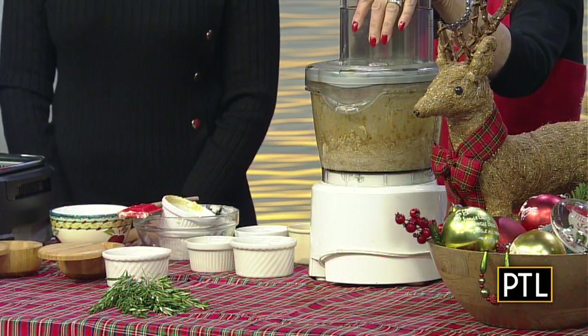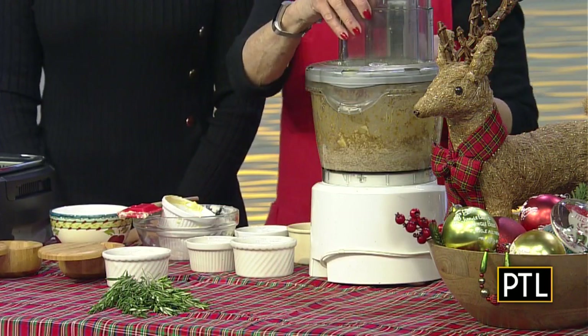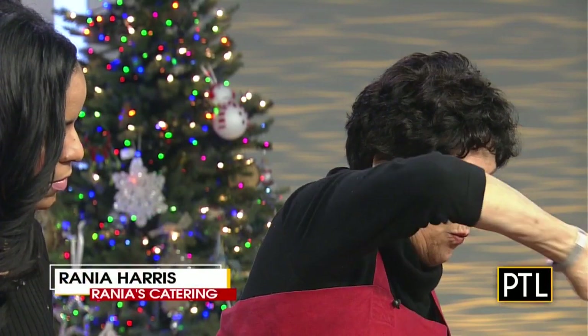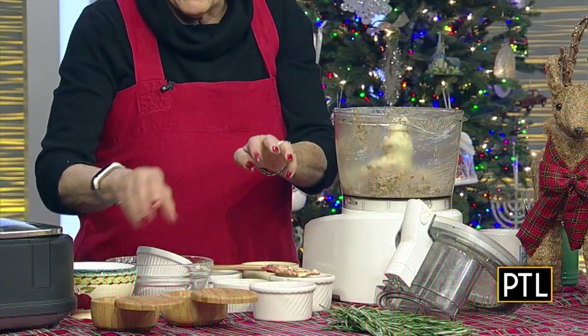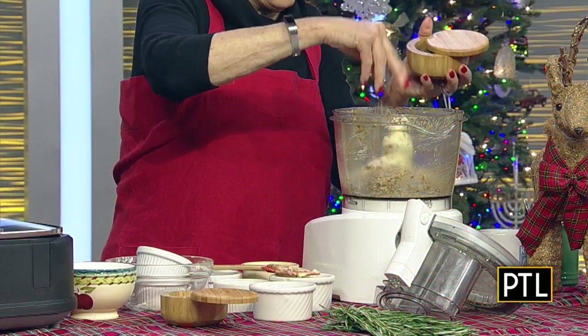So Rainya, is this a tradition every Christmas? Actually every year is a little different, but the beef is always a tradition. I'm going to let this continue to process, and this always goes in Caesar salad — Parmesan cheese. That's my favorite part. There's a lot of salt going on between the cheese and the anchovy, so I'm not going to put anything but pepper in here.